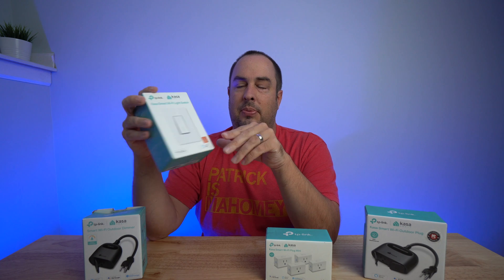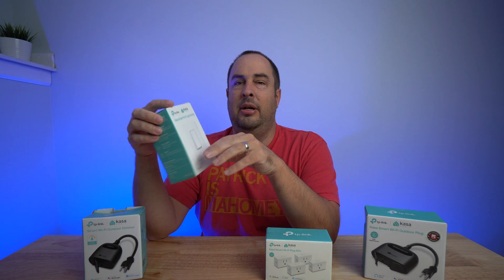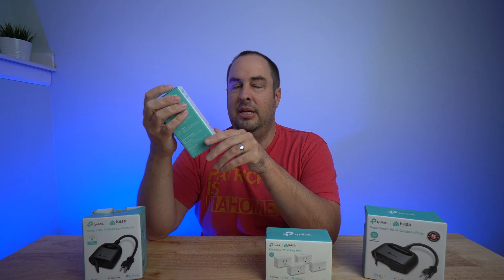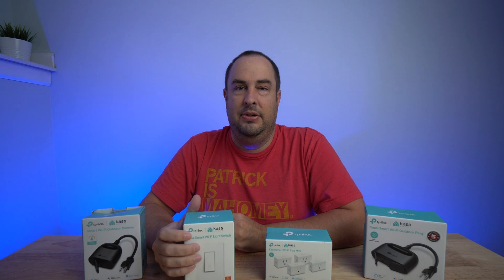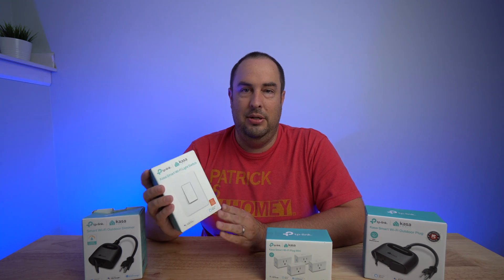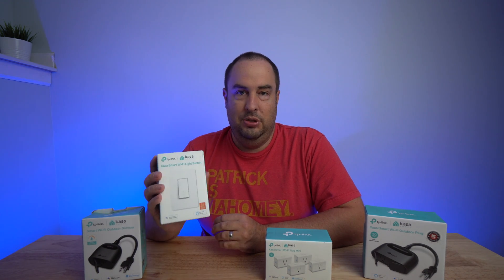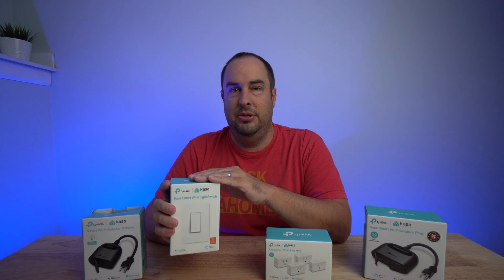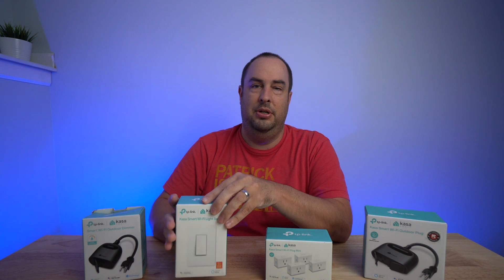I'm pretty sure — about 99.9% sure — that you need a neutral wire. If you're questioning installing this, get somebody who knows how to install a light switch. This switch is $19.99 or $20. They also have three-way light switches and a dimmer switch — I'll link those in the description below so you can check those out.